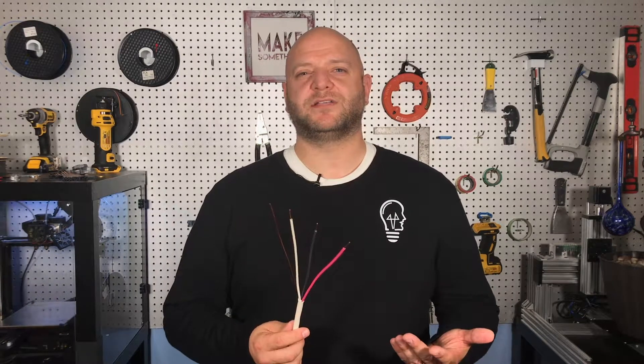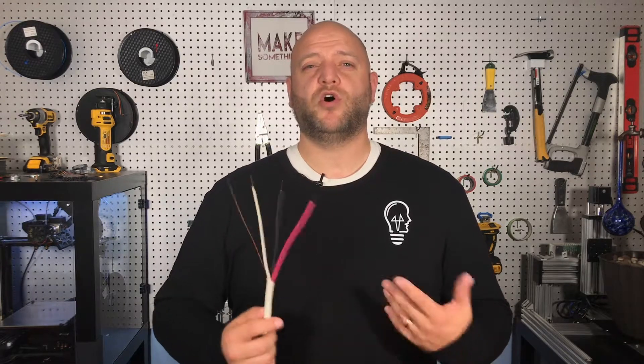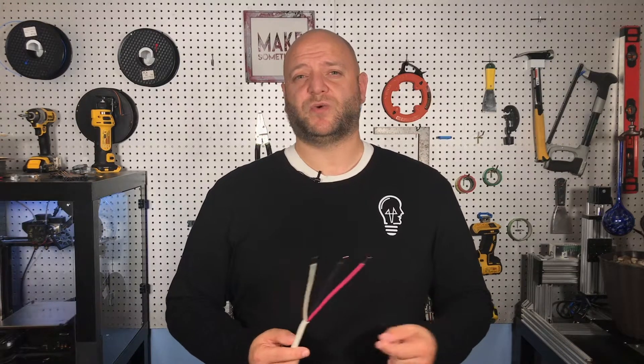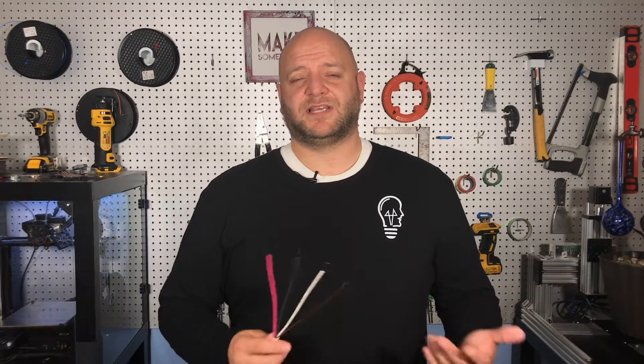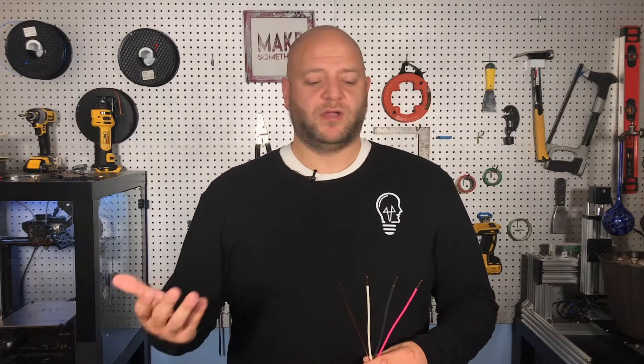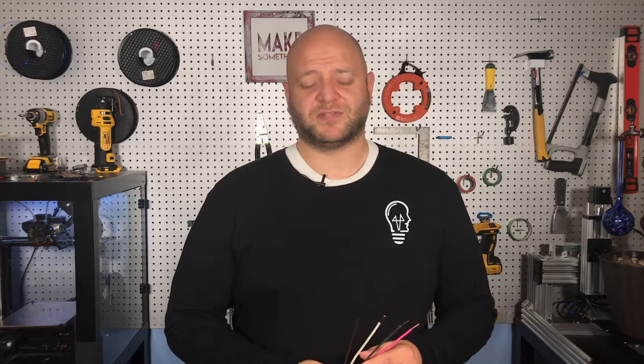Knowing which wires belong where is very important and the colors help us do that. Another thing colored wires help us identify is voltage. If I open up a receptacle and see both a red and a black connected, it tells me either there are two circuits, a 220-volt circuit, or that there's a combined 240 volts available at that outlet box. If you hook up the colors in a different order or do it differently, you would be giving false messages and possibly posing a safety risk.